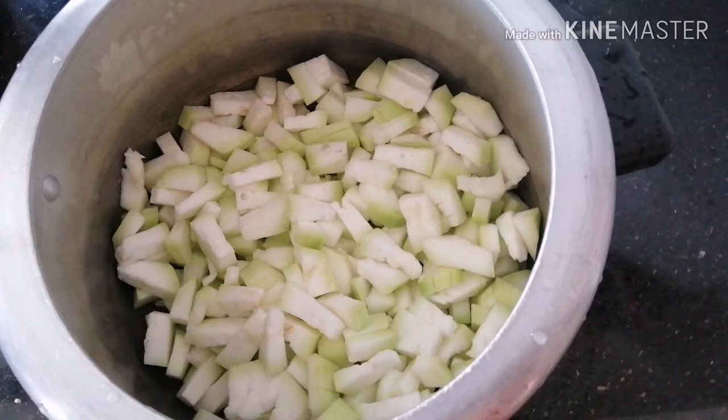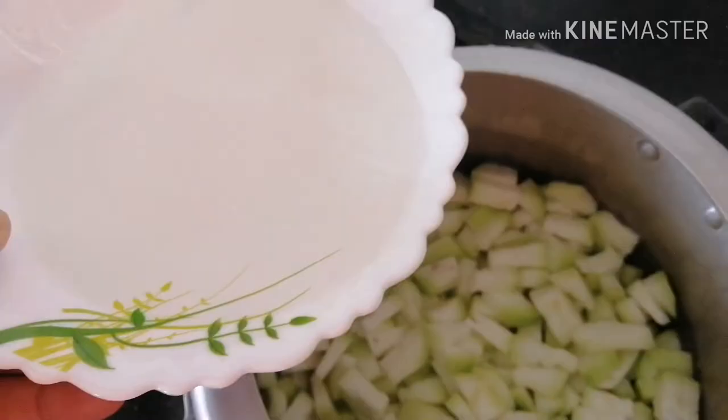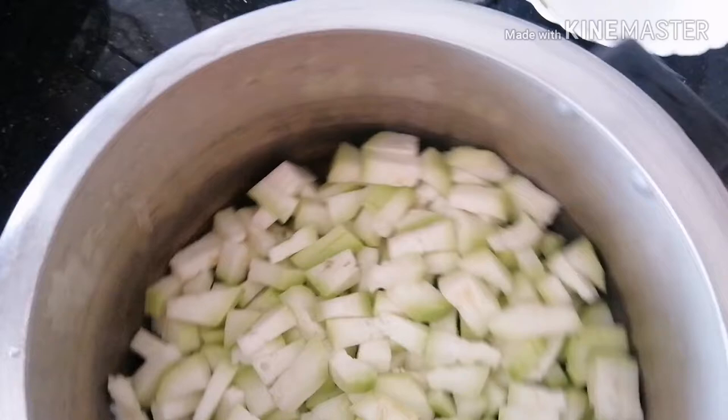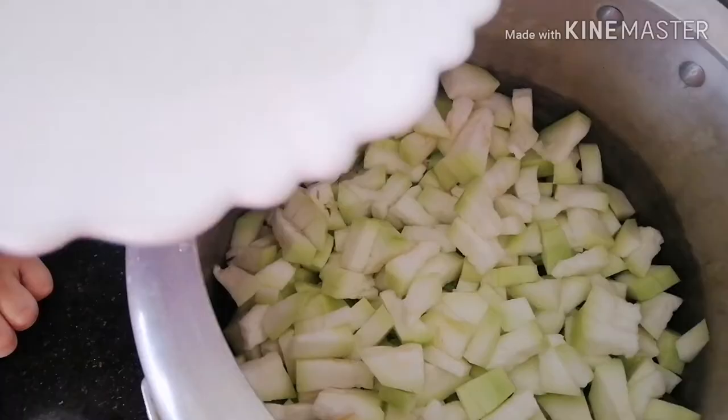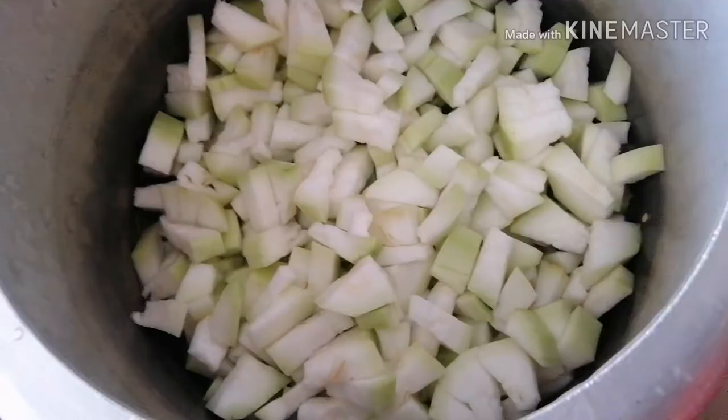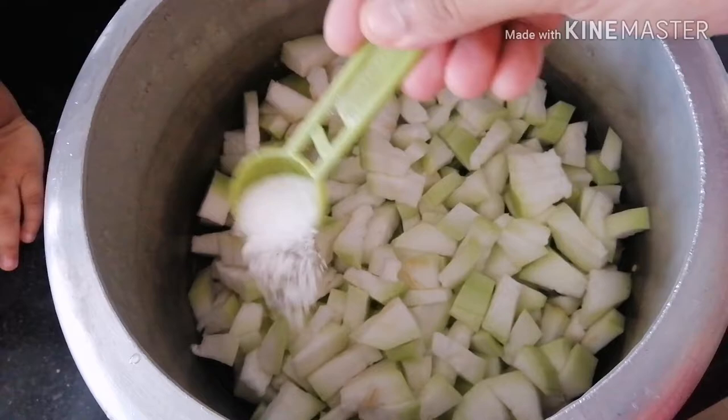We are going to cut it off the plate. I have cut the plate in half a minute. Cut a little bit of a piece, and cut a little bit of a piece, and cut a piece.